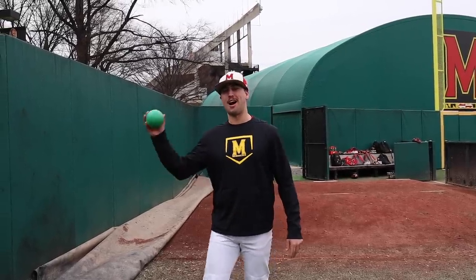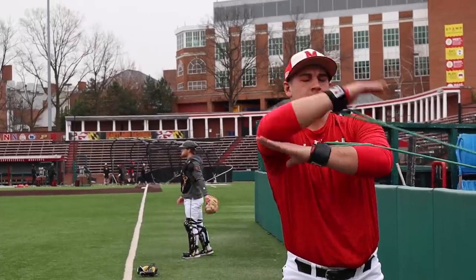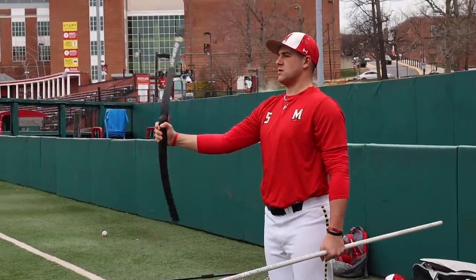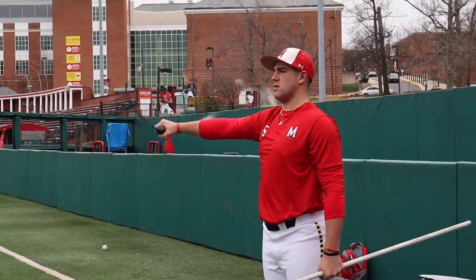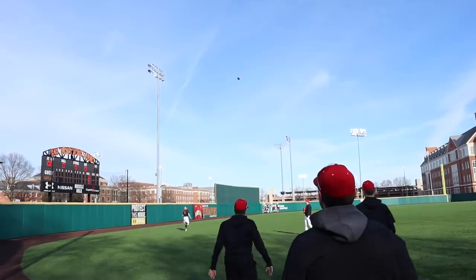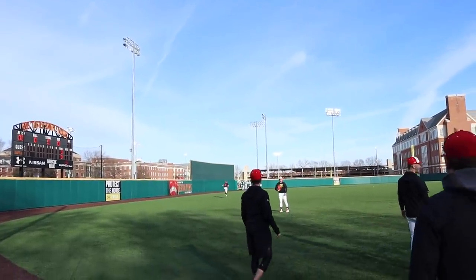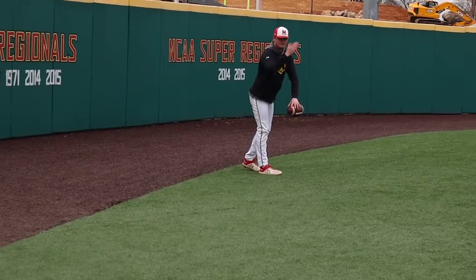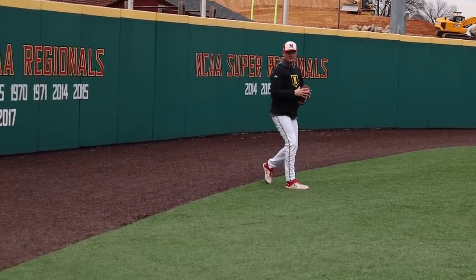What's so proudly we hailed at the twilight's... now we're tied in.